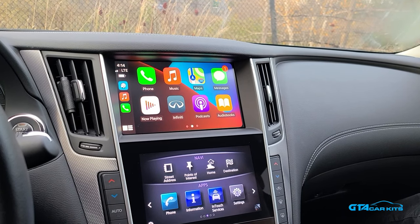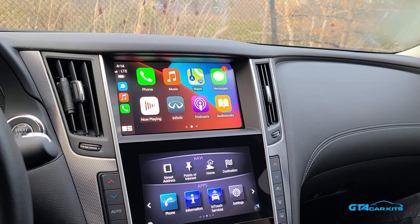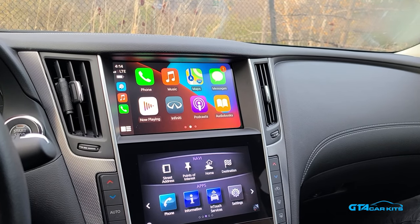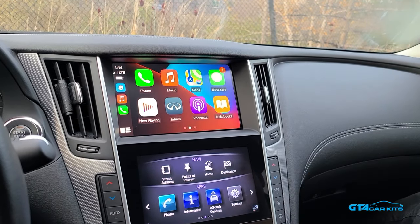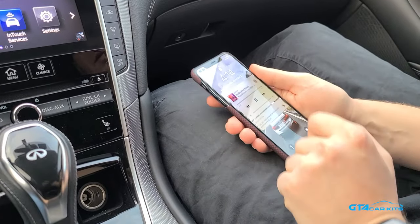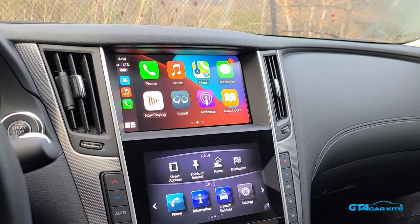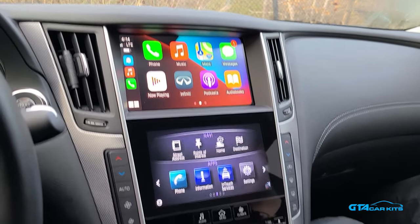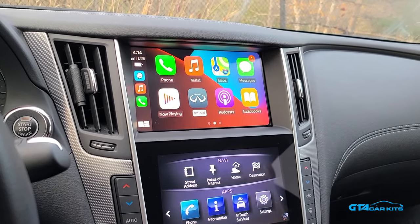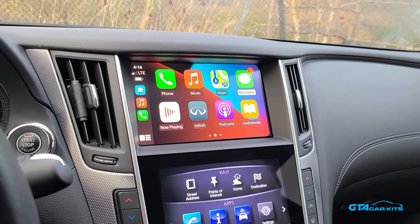Hello everybody, today we're doing a video for GTA Car Kits in a 2019 Infiniti Q50, and it will be the same installation for other Q-series Infinitis. Today we're going to show you how to install our CarPlay module. As you can see, it's paired to our iPhone wirelessly right now. It will also work with Android phone for Android Auto, and once you have it installed, you will be able to control the CarPlay with the original controls and also the steering wheel controls.